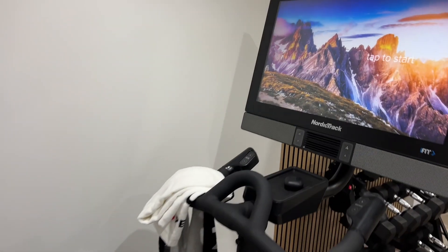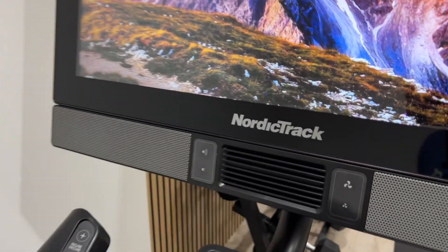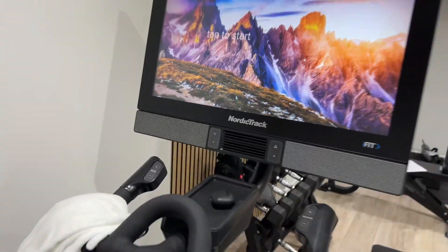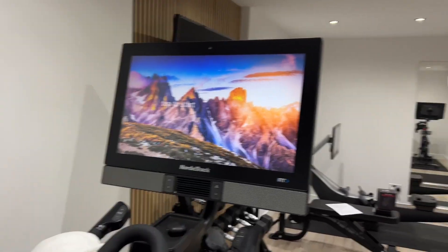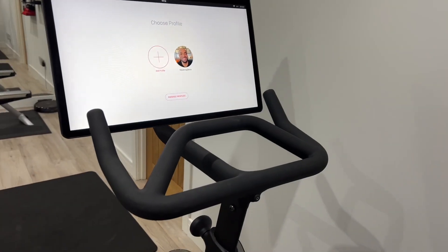Let's start with number one, which is a fan. If you watch my videos, you'll know that my benchmark for a fan is the NordicTrack S27i. So this is a brilliant fan — it makes me very happy. Let's see how this one compares when I put it on my Bike Plus.